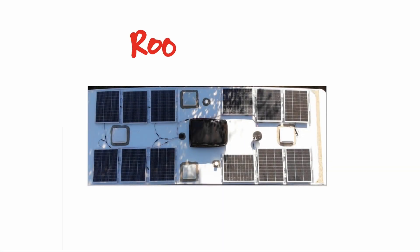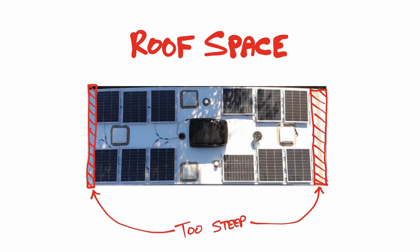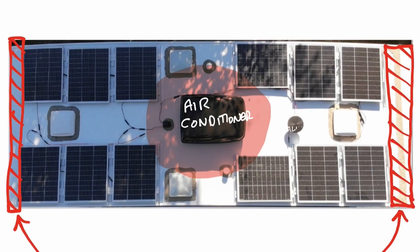Before we even think about purchasing panels for the roof, let's take a close look at how much area we have to reasonably put some panels. Be aware of the sloping edges on the sides as they are too steep for panels. The air conditioner can cast a big shadow, so don't put panels too close to it. I'd also stay clear of the two tank vent shadows as well.